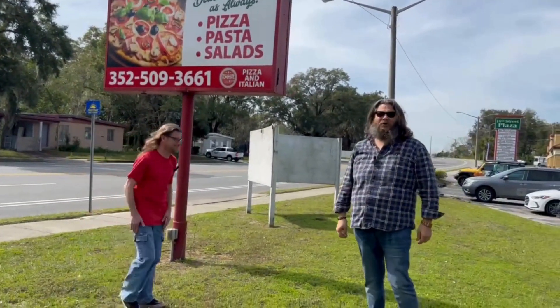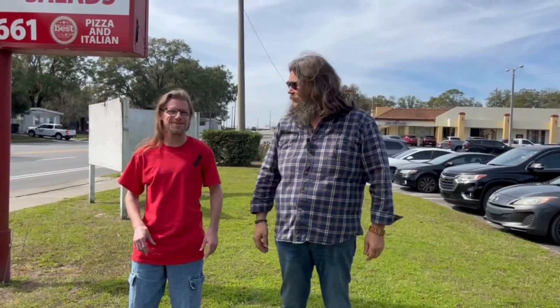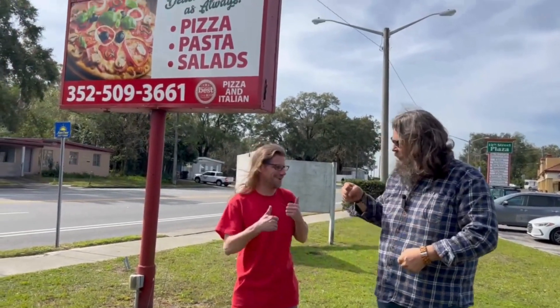And today we're gonna try their large cheese pizza and let you guys know how it is. It's gonna be great. You ready to go get our pie, Tim? Oh yeah. All right, let's do it.